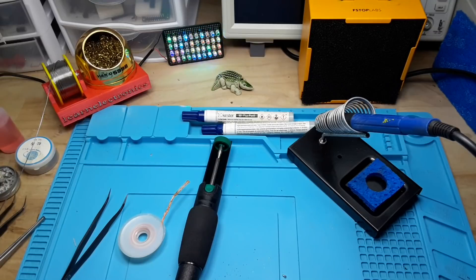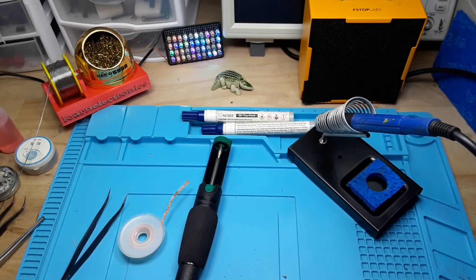And that covers just about everything I use for soldering. Hope this gives you some ideas. If you enjoyed this video, please give me a thumbs up. Feel free to comment, share, and don't forget to subscribe. Big thanks to all my patrons. That's it, I'm out. Peace.